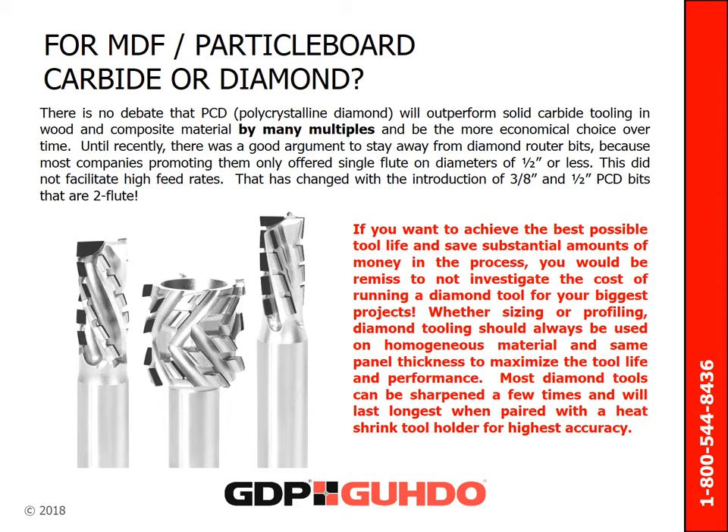There is no debate that PCD will outperform solid carbide tooling in wood and composite material. PCD tooling will almost always be the more economical choice over time. Until recently, there was a good argument to stay away from diamond router bits, because most companies only offered single flute on diameters of half inch or less, which did not facilitate high feed rates. That has since changed with the introduction of three-eighths inch and half-inch PCD bits that are two-flute. Diamond tooling should always be used on homogenous material of the same panel thickness to maximize tool life and performance. Most diamond tools can be sharpened a few times and will last longest when paired with a heat shrink tool holder for the highest accuracy.